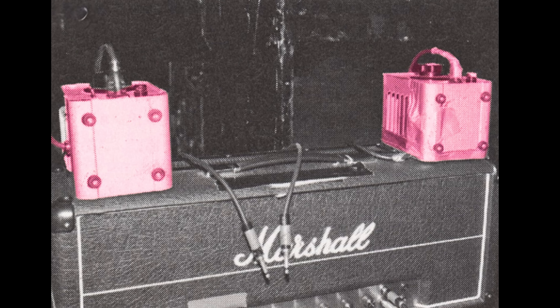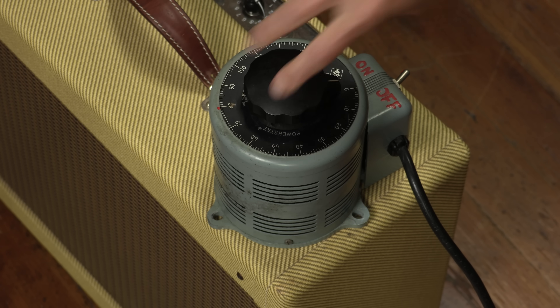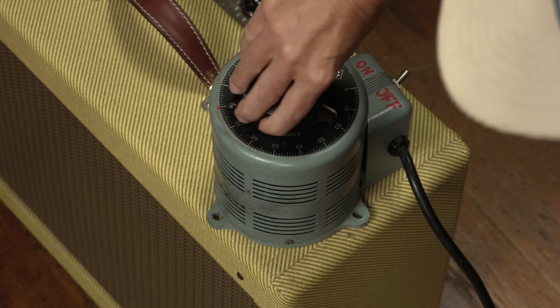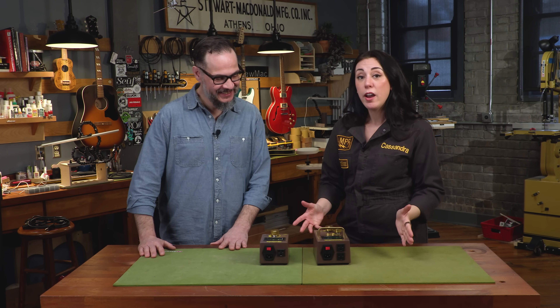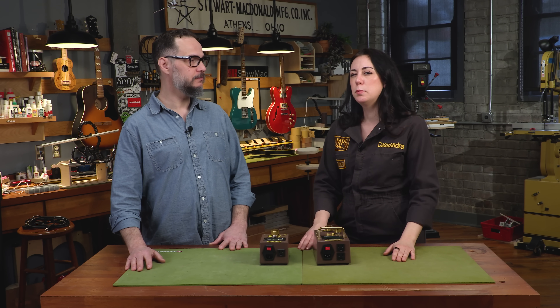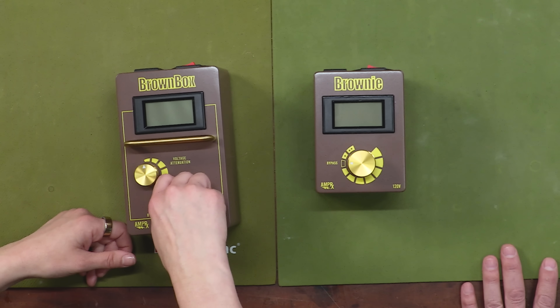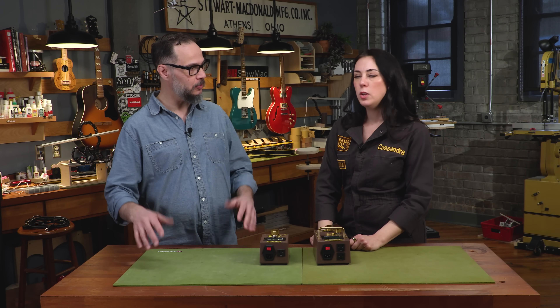Eddie Van Halen used a Variac — a variable transformer — which a lot of people ask about: why wouldn't I just use a Variac? They're not designed for a musical setting. A Variac has a big knob on top with a swiper on it. If you bump into it, you can really easily change the voltage — the range goes down to zero, up to 220 or 240. You don't want to bump into that, especially in a live setting. Not to mention it's very heavy and it's not meant to be on the road. The Brown Box switches have a nice click — you can't knock them out of place — and the range isn't going to go beyond what your amp can handle.